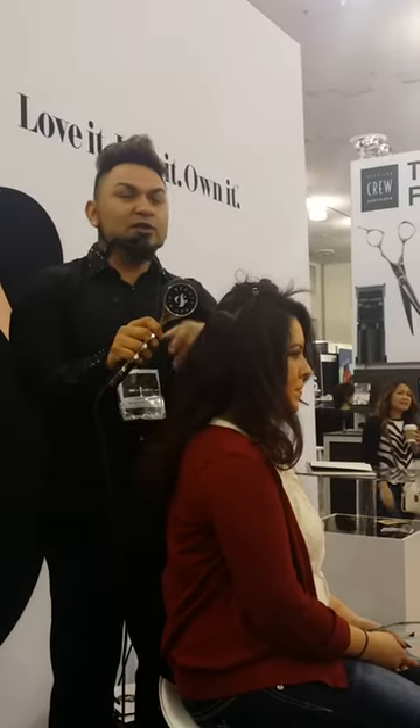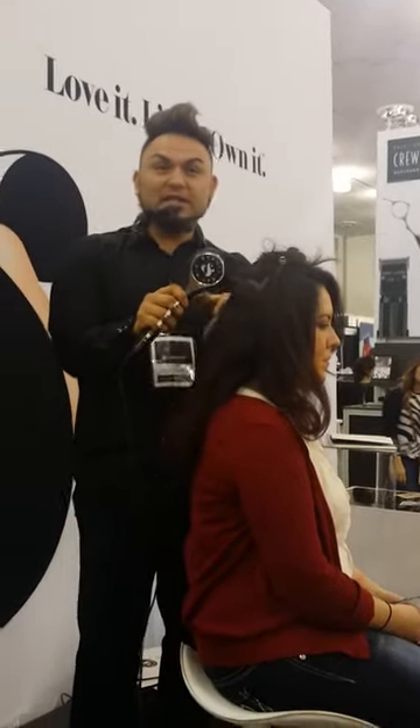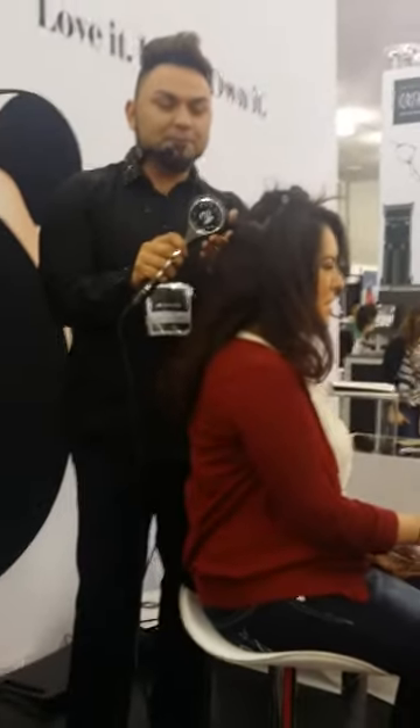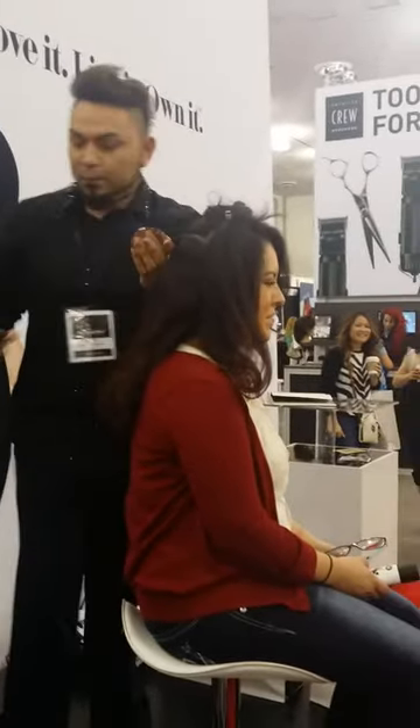Hello, ladies. Do you guys have an Instagram? If you follow me, I'll give you a little pretty bracelet. So please follow me. Do you want a bracelet? I'll give her the product.